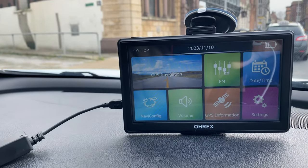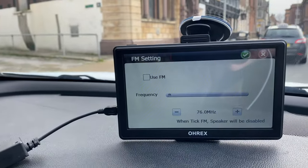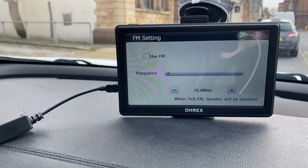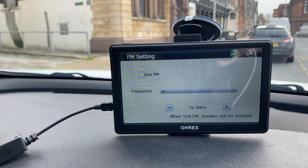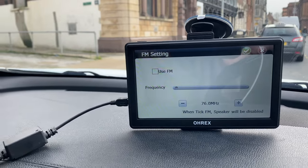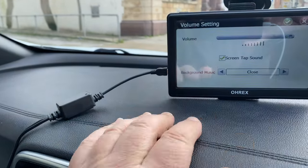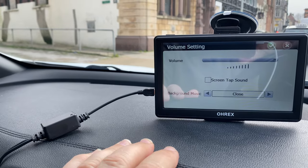If you want to, you can tune this to your radio. So if you want to use FM, you click on the use FM button here and you can change the frequency. Then all you do is tune your car radio in to that frequency, and all of the voice settings you hear coming out of the sat-nav will come out of your car audio system. You don't need to though, because it works really well as it is - so I'm not going to bother with that. You've also got a volume button, which is pretty self-explanatory - you can just move the volume up and down as you want.